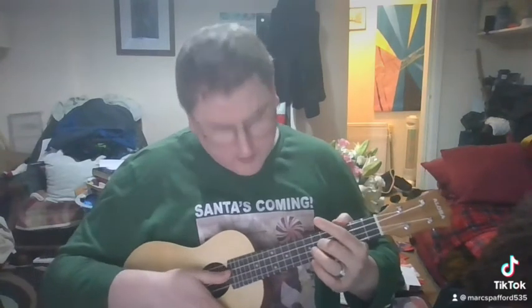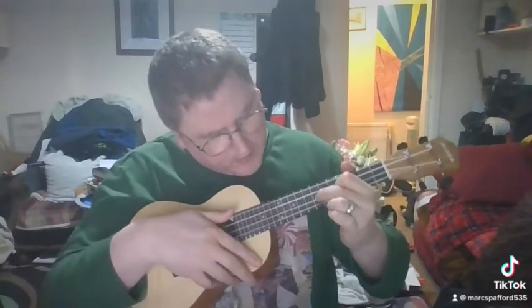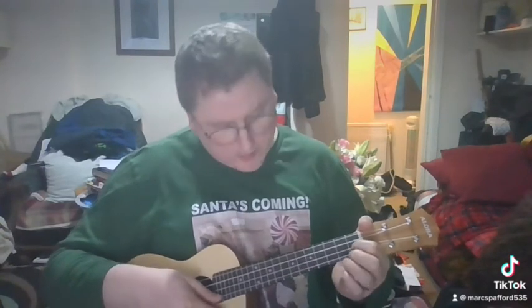Once you've done that, go to your seventh fret on the fourth string — the A string. Then you move it over to your fourth fret, then over to the first fret on the third string. You do that once, then again on the first fret, then open.